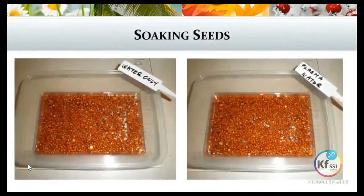Here's a picture of soaking the seeds. The one on the left was just soaking in water and the one on the right with the plasma water. This is how we just left the seeds for 24 hours soaking in the water.